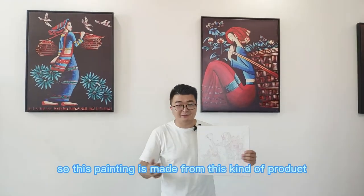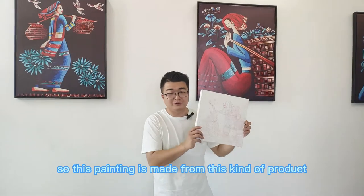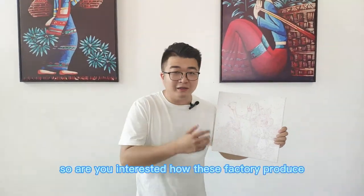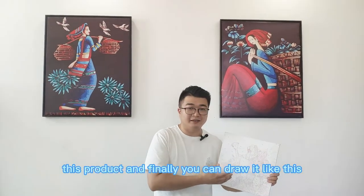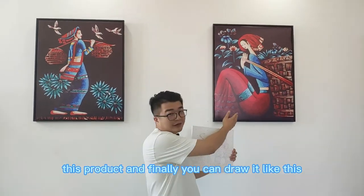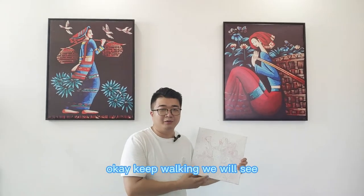So this painting is made from this kind of product. Are you interested in how this factory produces this product so that finally you can draw it like this? Okay, keep working, we will see.